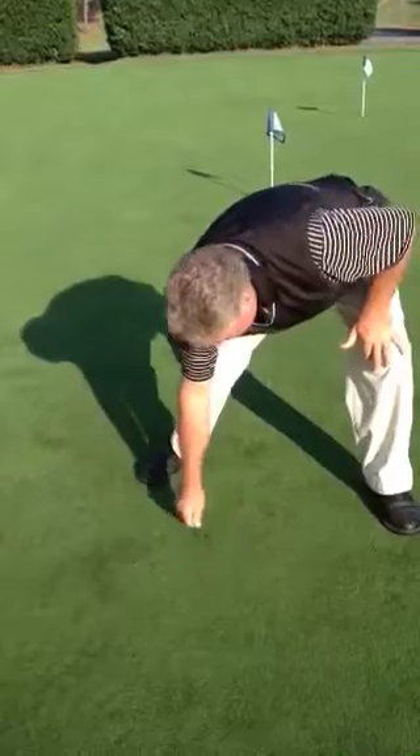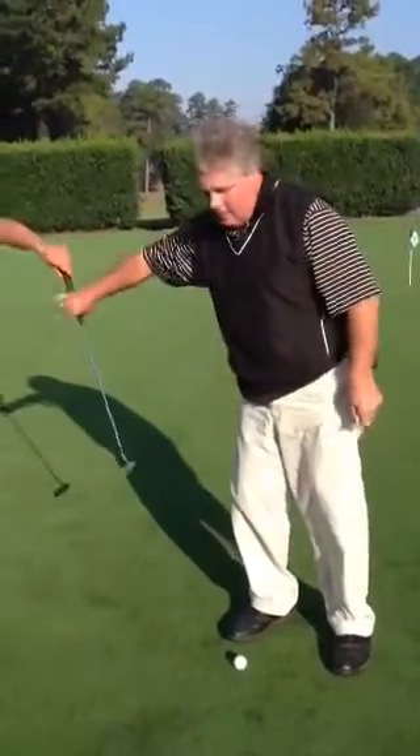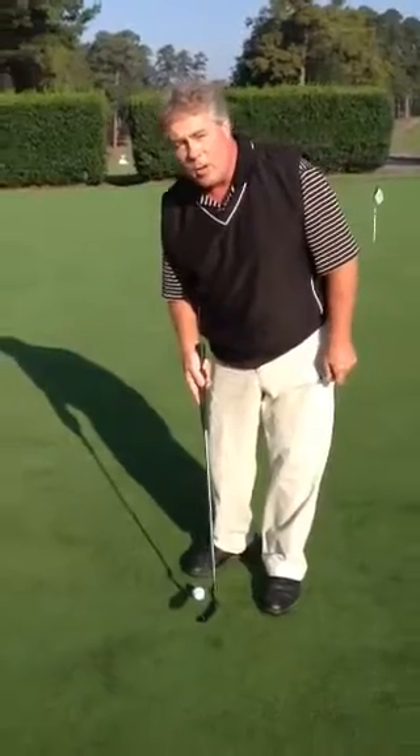Pull all the grass in, and then tap it down with your putter and create a smooth surface for the next player. Leave the golf course better than the way you found it.